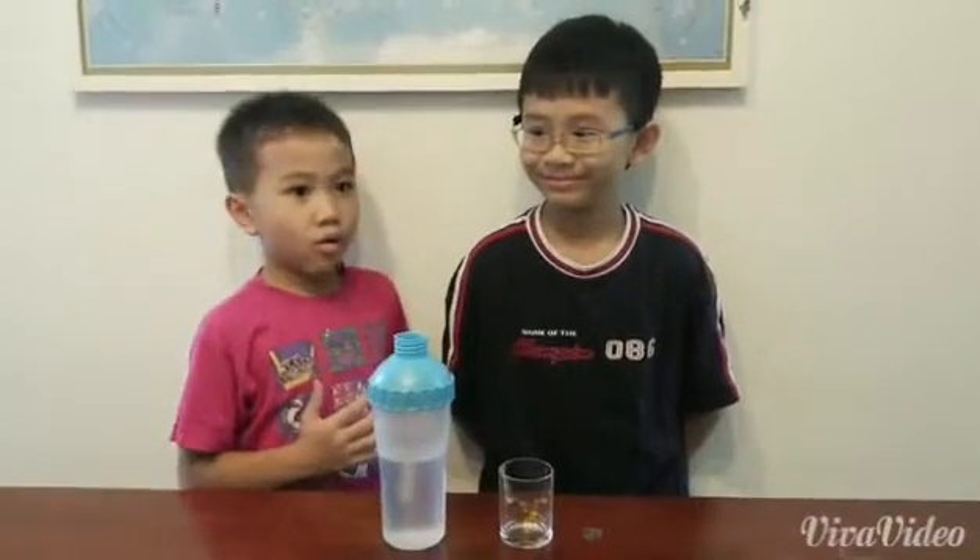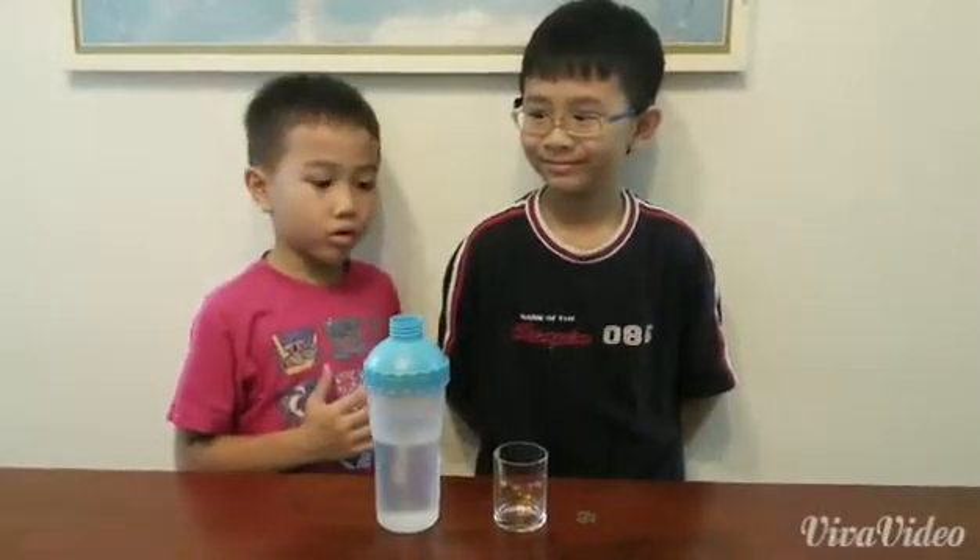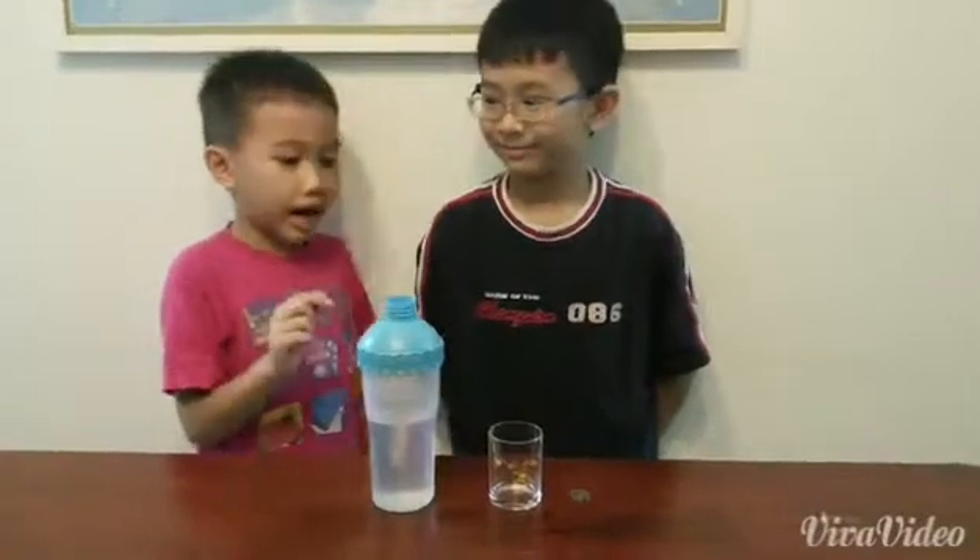Hi, I'm Carson again, and this is my relative. And now we are going to do invisible coin under a glass.